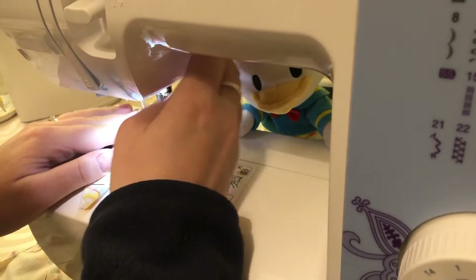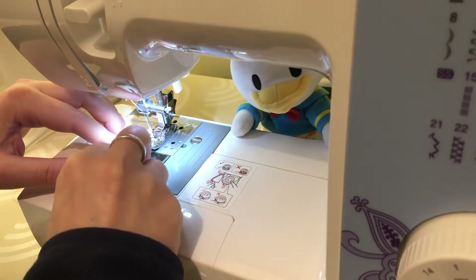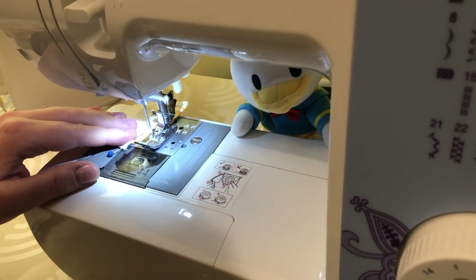Once you've pinned everything, go ahead and start sewing. Make sure that you are doing a backstitch at the beginning and end of each of the lines that you're sewing. This is going to keep it more secure and make sure that those pieces of fabric stay where you want them to.